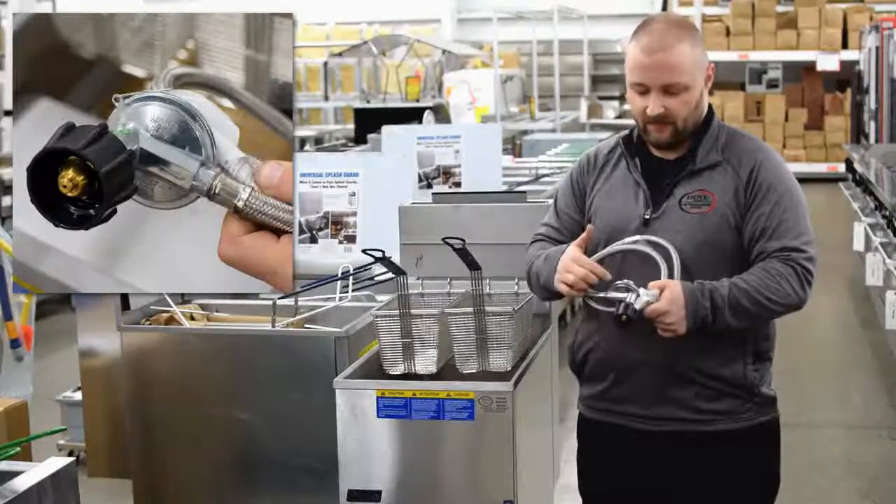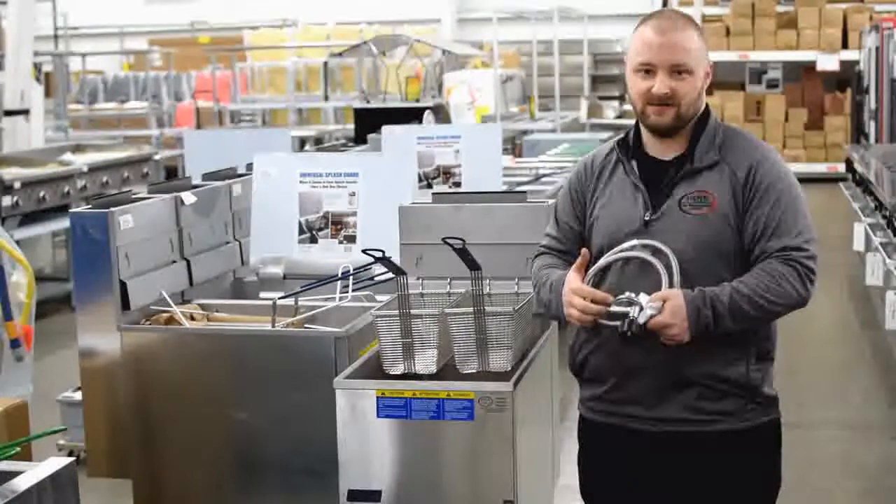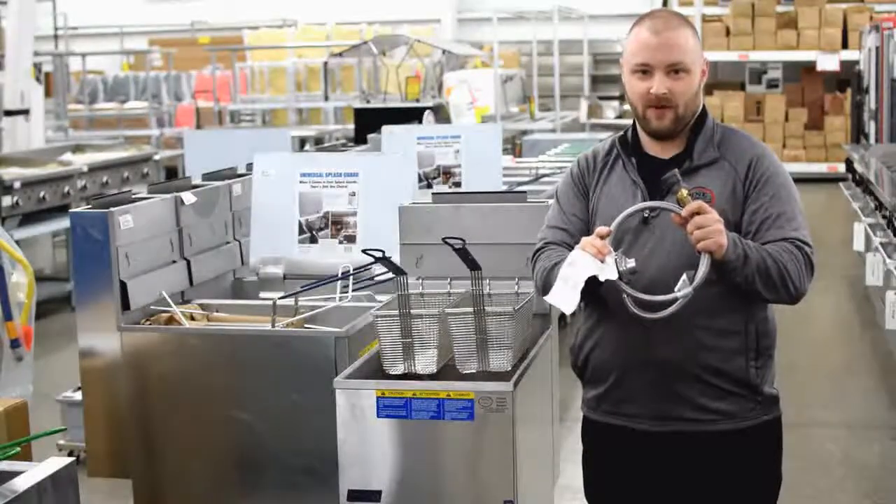Otherwise, this regulator safety system will kick in and lock up the gas connection. You can purchase these kits at Dine Company in the service department.